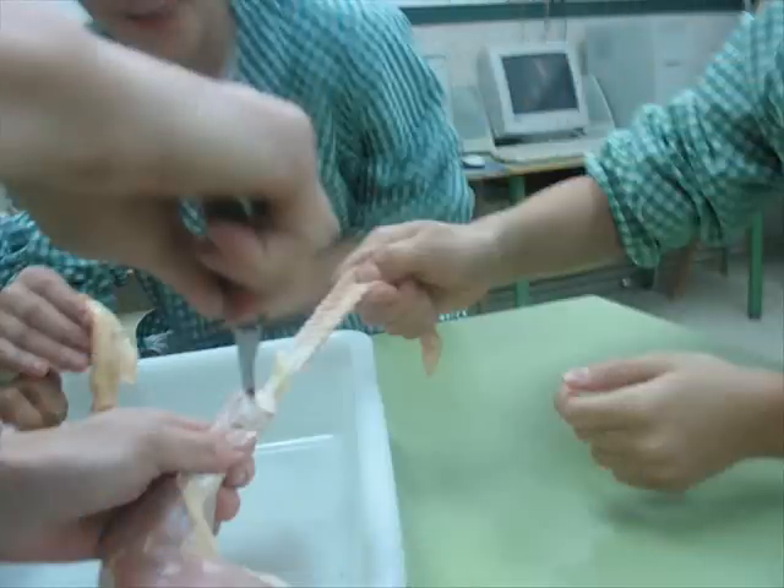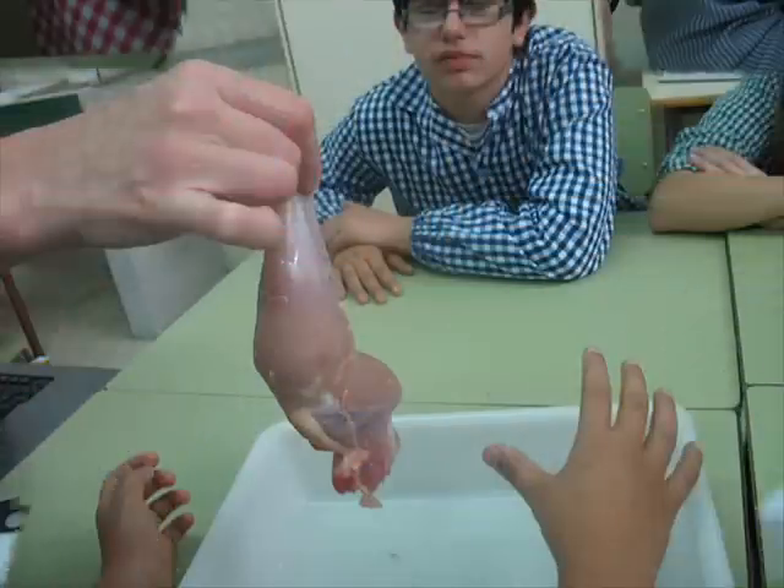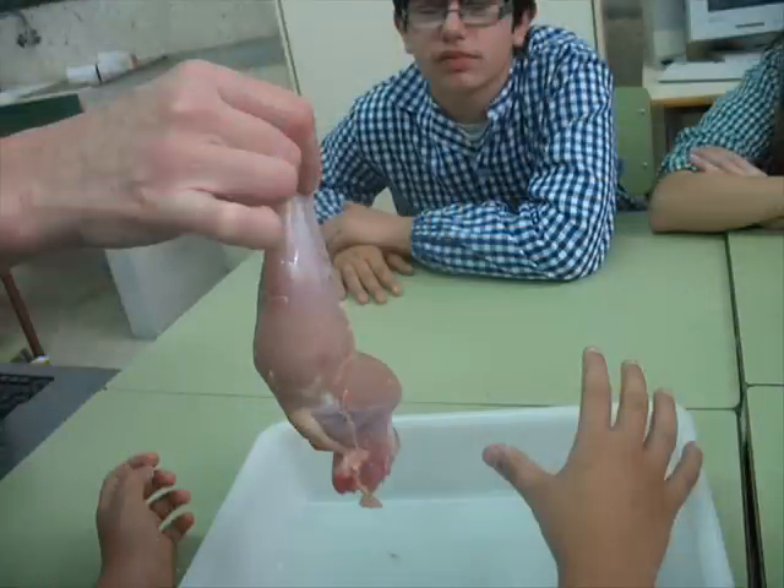Take out the skin and start dissecting the chicken leg. Take the stretch of the bones and the joint movement. Pick up the chicken leg and observe the muscles' movement and function.